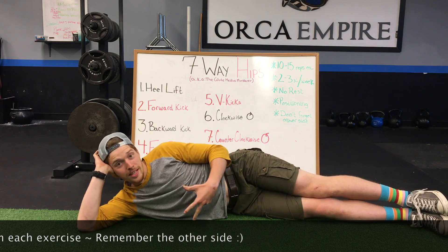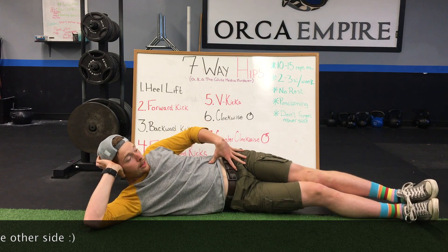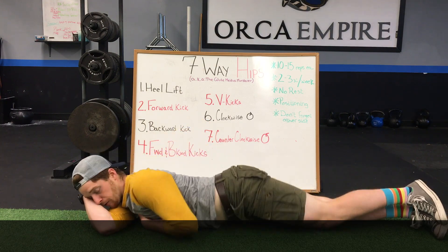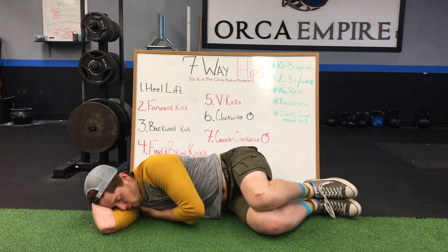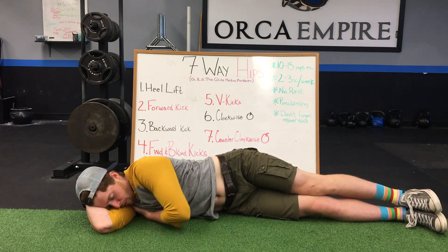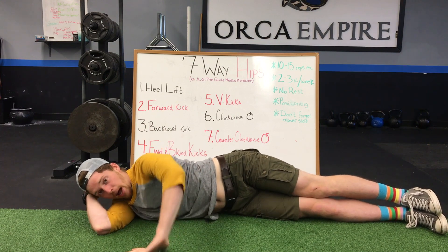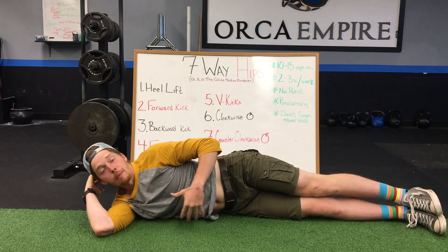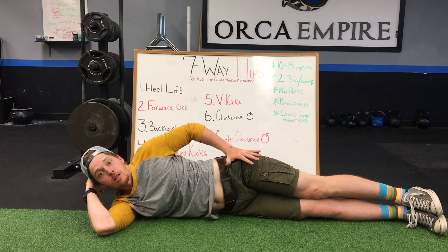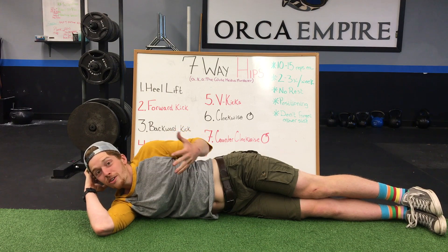When it comes to setup, you want to make sure you're lying completely on your side — not leaning back and not rolling too far forward. Imagine as if you were going to huddle up into the fetal position and then just let your legs roll forward. A good way to do this is by keeping your palm flat out in front of your body so you're biased to not lean backwards, because leaning backwards puts stress on the wrong muscles instead of the glute medius.